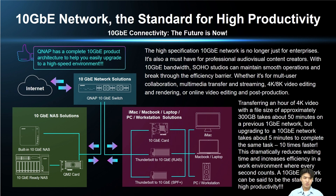No longer reserved for large enterprises, 10G networking is now a must-have for professional audiovisual creators. 10G provides the speed and bandwidth needed for SOHO studios, multimedia streaming, 4K and 8K editing, and online video post-production to run smoothly and dramatically reduce the time needed to complete transfer tasks.